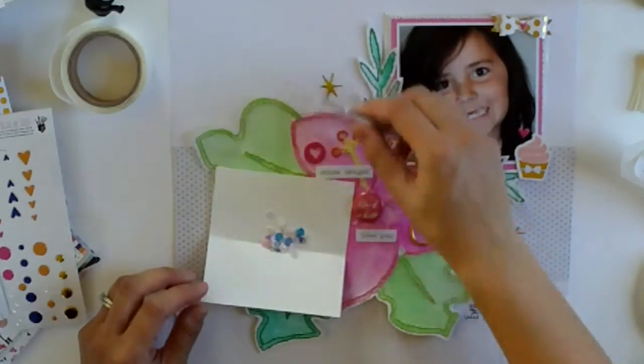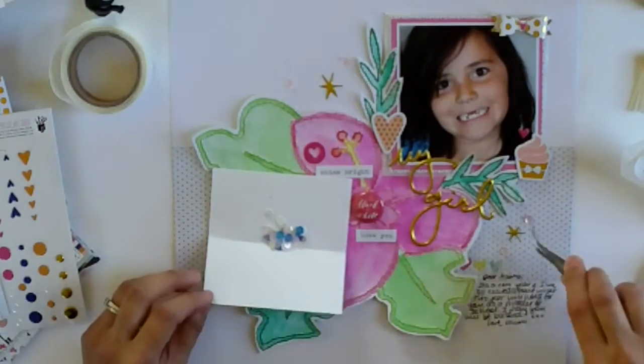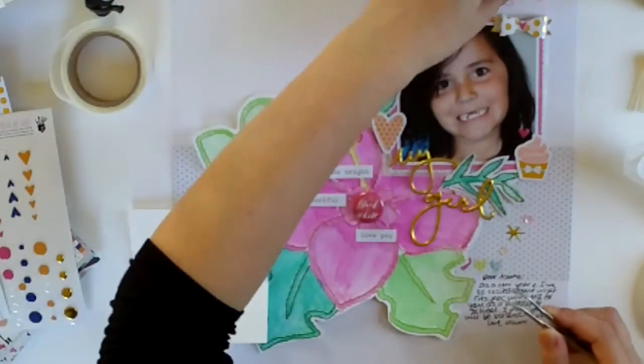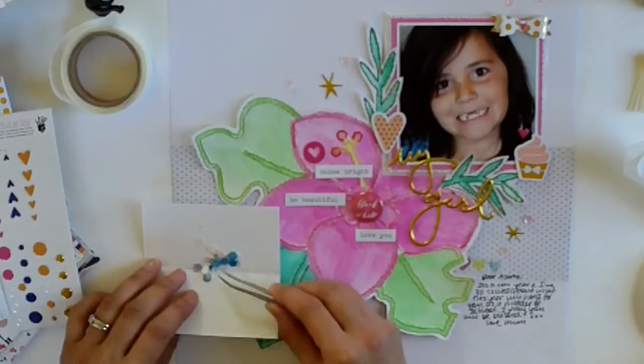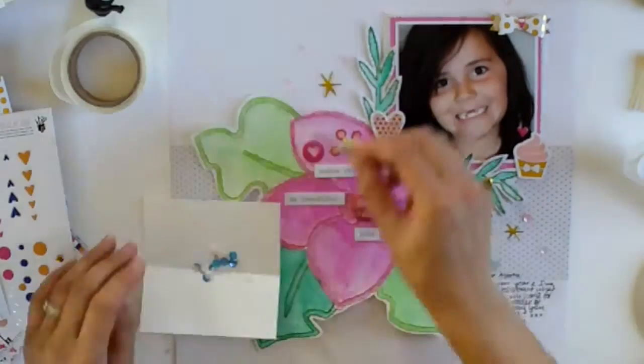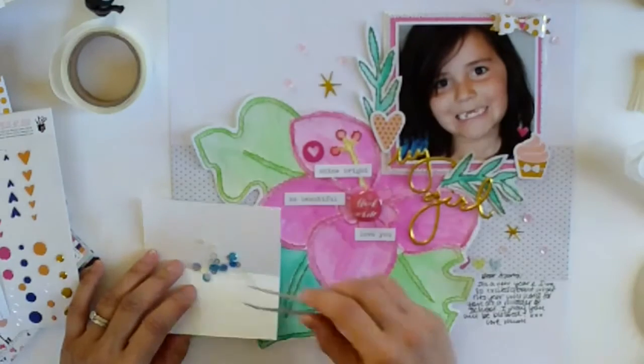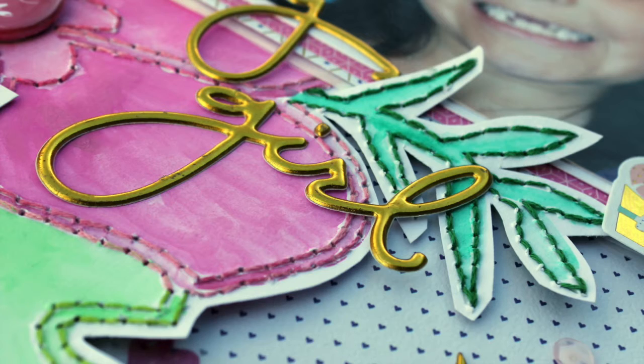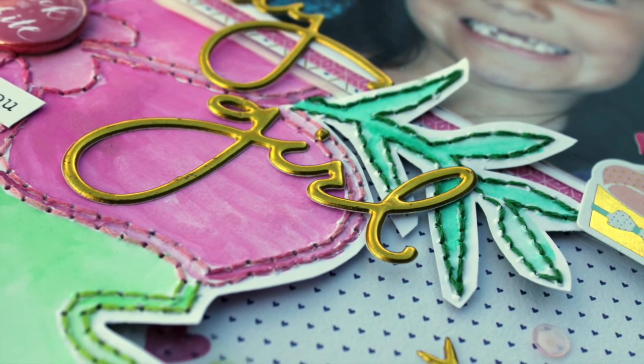My final touch was to add some sequins. I've got these new Close to My Heart tweezers which I'm absolutely loving. I'm showing you the position but not the gluing because it's like watching glue dry - not that exciting! That is my final layout, I hope you enjoyed it and I'll be back again tomorrow with another layout. Take care!